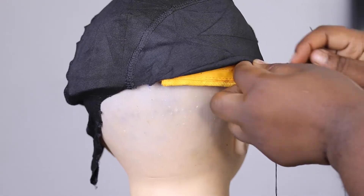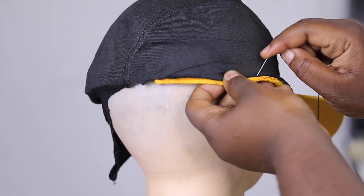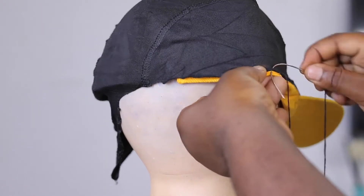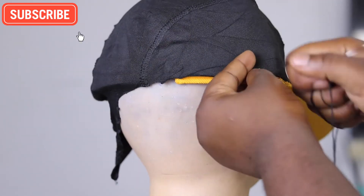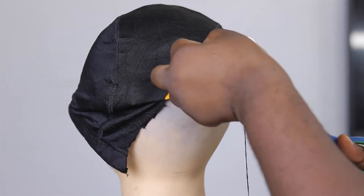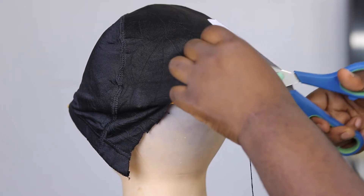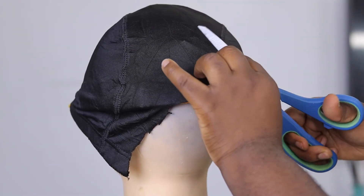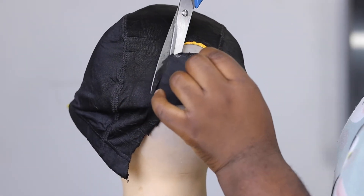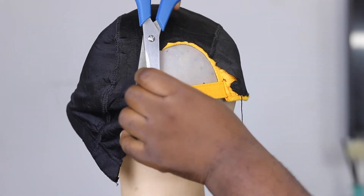I just keep going on and on until I get to the end of that section, basically until I reach the curve. When I get to the curve, I'm going to cut it — little by little, because doing it this way helps a lot. I strongly advise you do it little by little instead of cutting it all at once, as it won't stay otherwise.